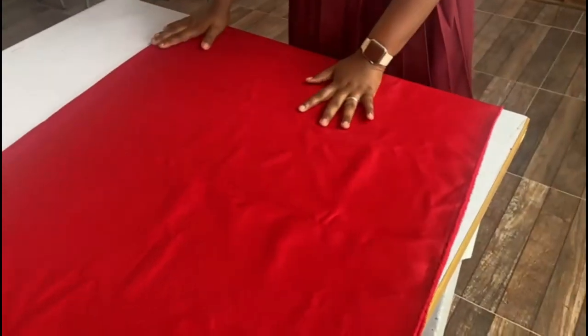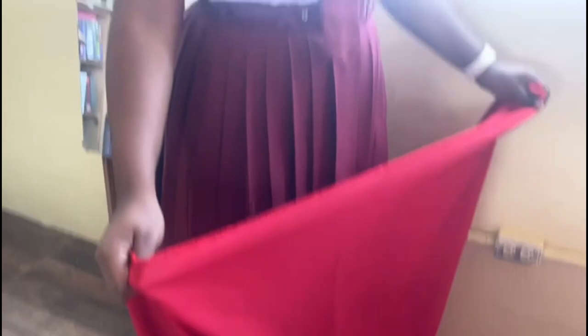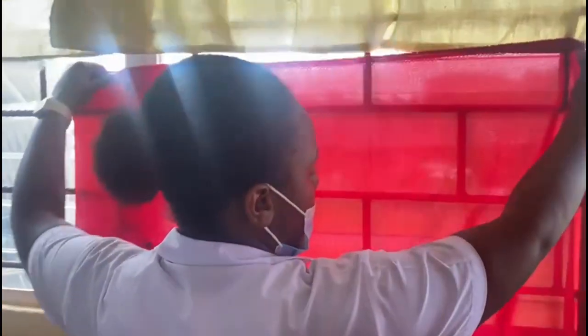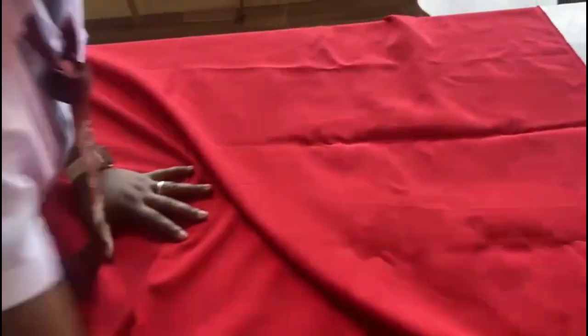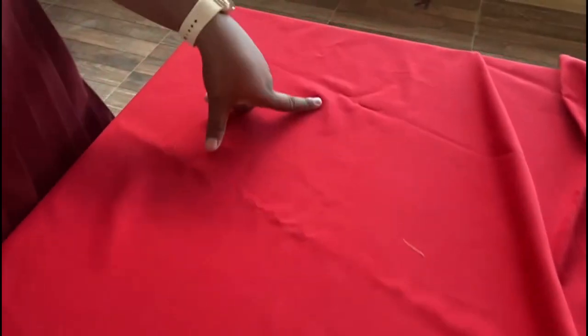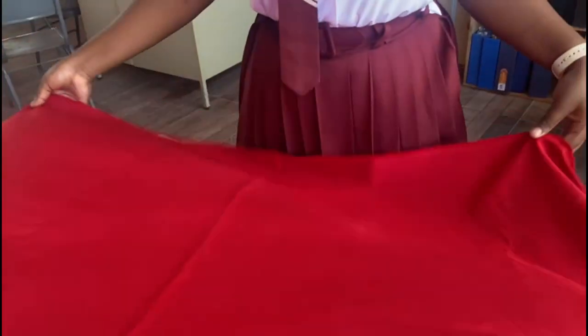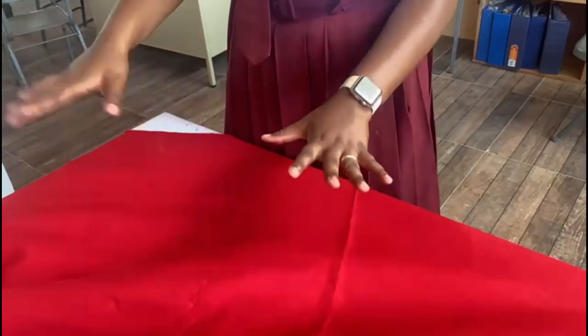Now I will be checking the fabric. I am now checking to see if the selvage is intact. I am now checking the fabric for uneven dye. As you can see, there is none — the fabric is one color. However, there is a little soil here, but we will be washing the fabric to get rid of it. Now that I have checked the fabric for faults and none will be stopping us from creating the skirt, we will now be moving on to laying and cutting.